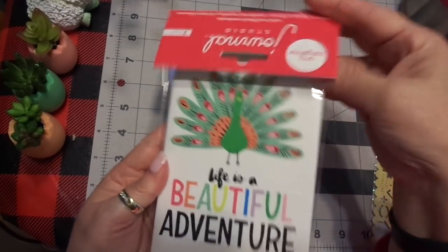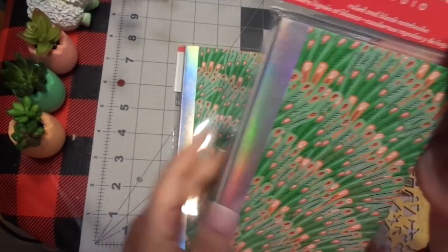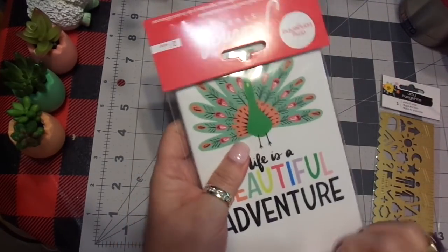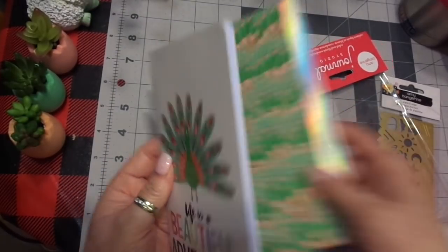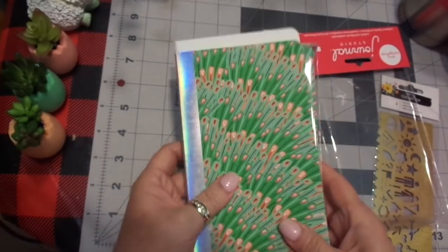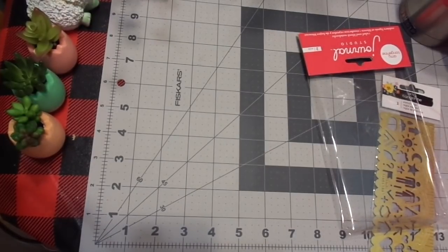So, I picked up some of these — aren't these gorgeous? These are Life is a Beautiful Adventure inserts, and I thought these were beautiful. I picked up two of those — I think one is ruled, and one is a blank notebook. So here's a peacock. That one's ruled — I love that, and then this one is unruled, and I love that. They kind of have that pink and green feel to them. I really now wish I had gotten a couple more, but I may place another quick order because they are so fast.